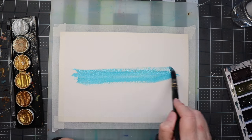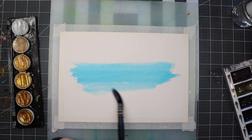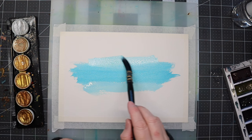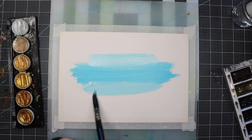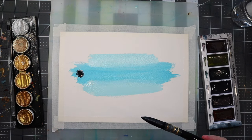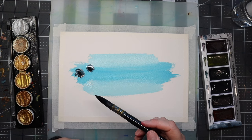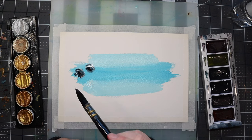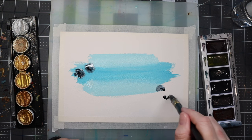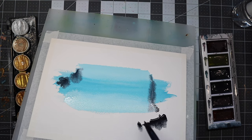I'm working on dry paper because I'm going to add quite a bit of water, but I don't want to add too much — even though I'm sure this paper can handle it. A little accident happened but we'll see what comes of it. There's another drip coming — maybe I'll just let it drip. Of course, when you actually want it to drip it won't.